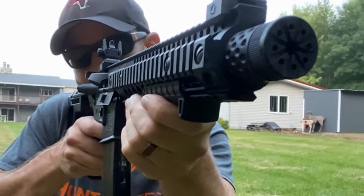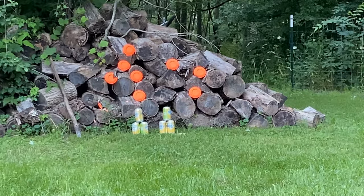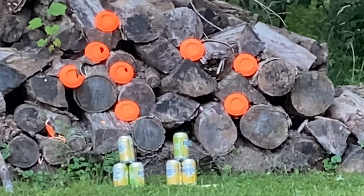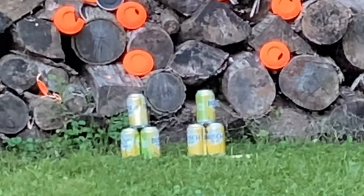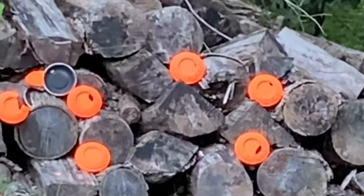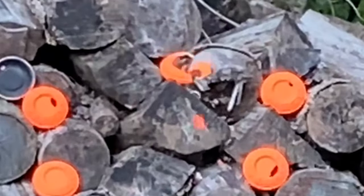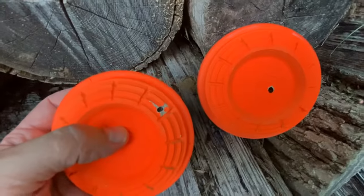I've got a little redneck shooting gallery back here behind me. We're going to see how the sights are just from the factory accuracy-wise with semi-auto mode, and we're going to be shooting at about 13 yards. Not too shabby, and a few that didn't break — I still hit them.